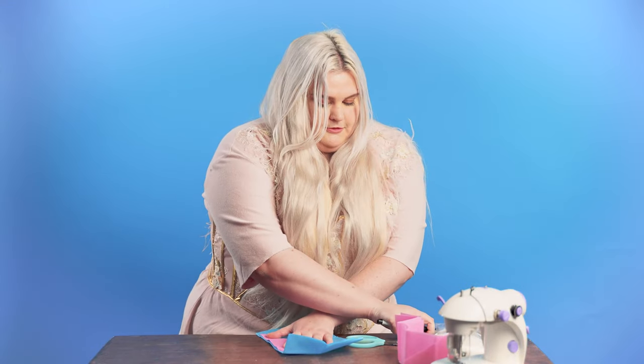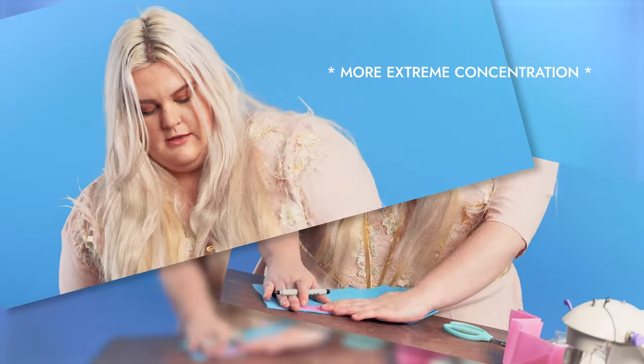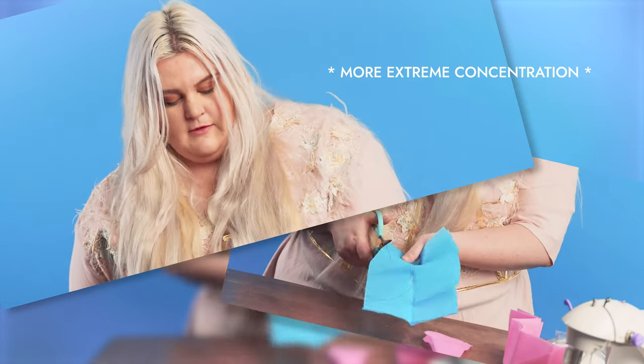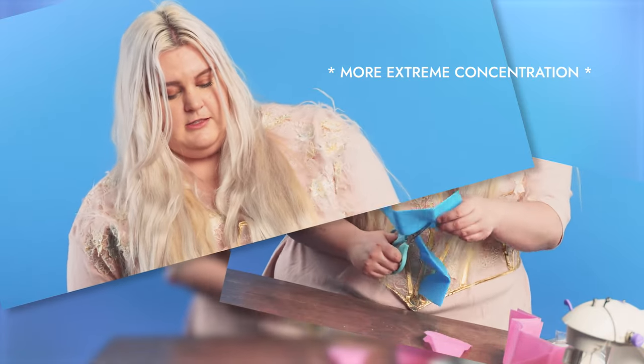Now, we are going to repeat this process on the blue fabric because to make your stuffed animal, you need a front and a back. I am using the pink heart to trace around onto the blue. You should now have one blue heart and one pink heart.